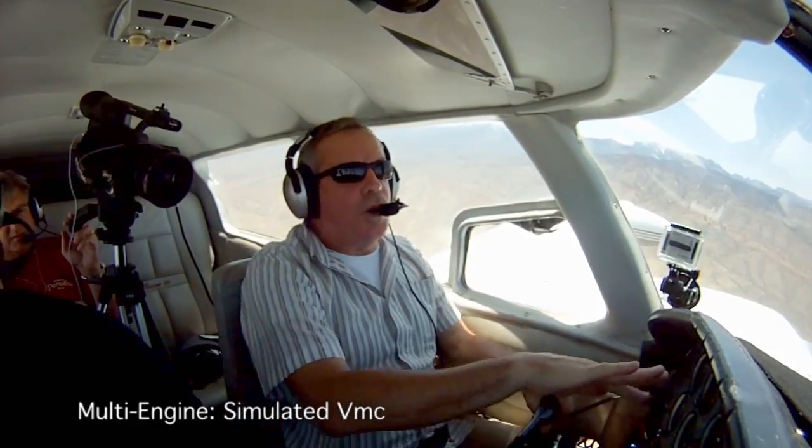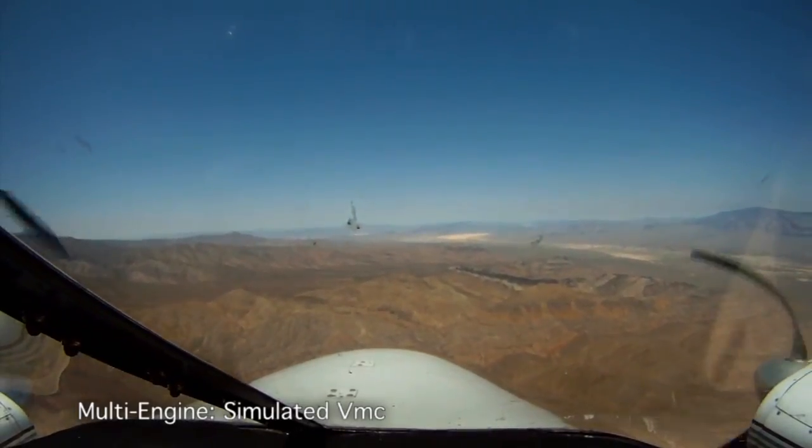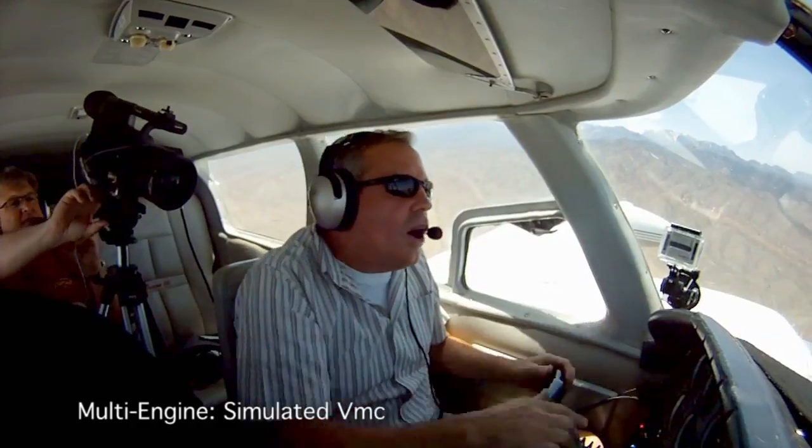If the student is trained by stopping the yaw — and hence the roll of VMC — he will always see the stall first. He'll never see the roll; the plane will stall first. So when training, what we do is we don't deflect the rudder all the way. We put it in a little bit, hold the nose up, and when you see the yaw, we recover on the yaw. Otherwise the student would never see the yaw, he'd only feel the stall, and he would say that's not VMC and never do the proper things to get out of it.